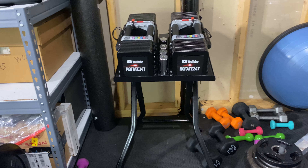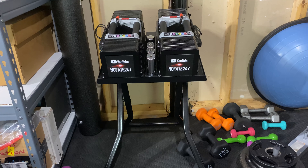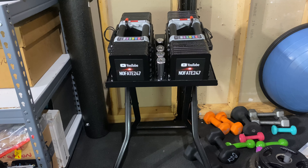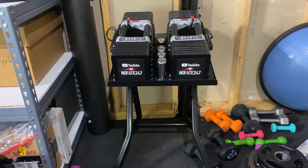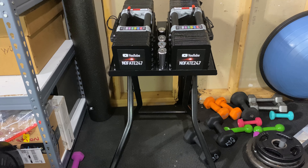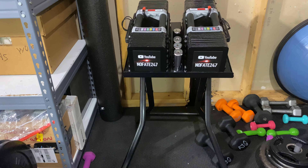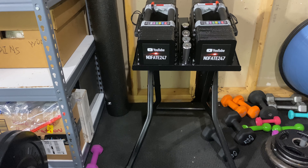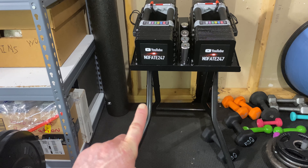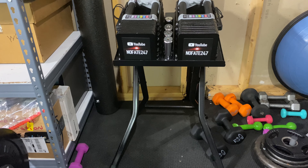A lot of people who were on the fence or couldn't get their hands on power blocks are eventually going to get their power block dumbbell sets. So if there's a snowstorm or the kids are sick and you've got to stay home, you can have a home gym. But the purpose of this video is actually the stand itself. I wanted to go over the ins and outs of the stand, why I chose this $69 version versus the more expensive version, and how I've liked it.